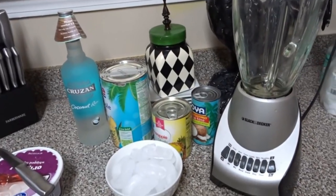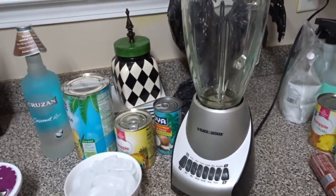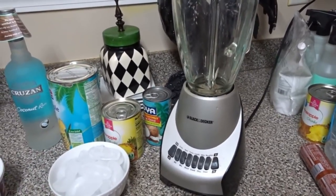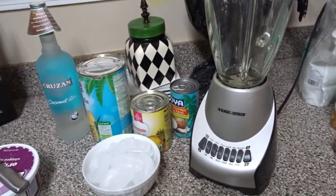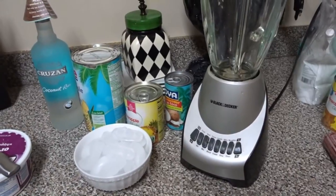Hi friends, I'm Wani and welcome to Wani's house. Today it is hot outside and I thought it would be a great day to make Mr. B and I a nice refreshing beverage. I'm gonna show you how I make my pina coladas.